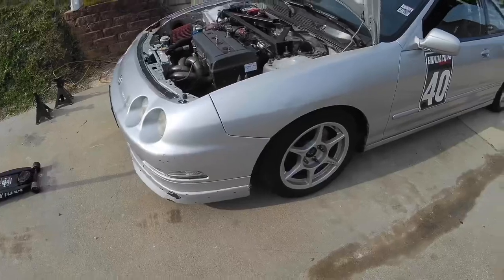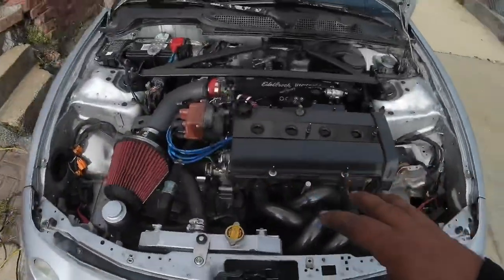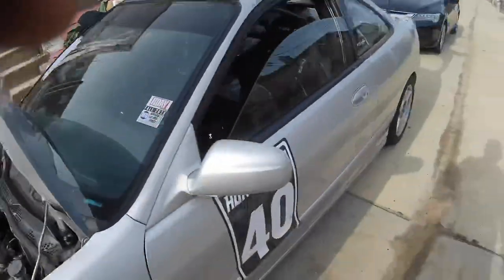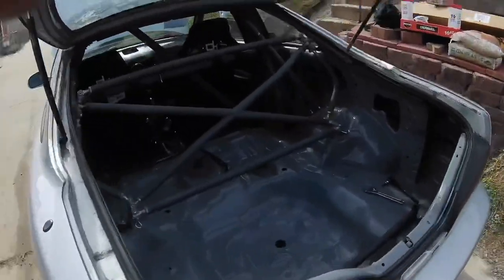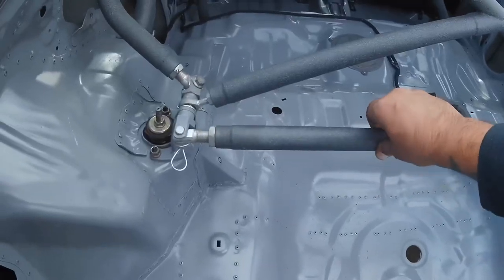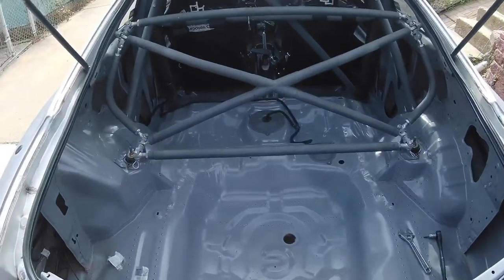I checked all the suspension and all the bolts were tight front and back, so that's good. I also checked the oil level — good — and had to add a little bit of brake fluid. Everything's good.